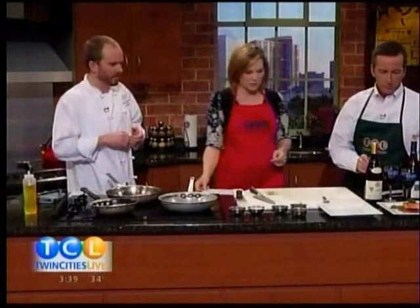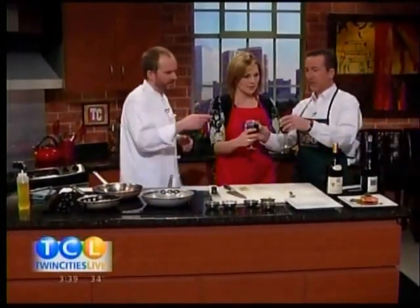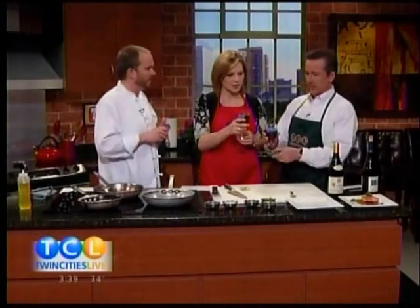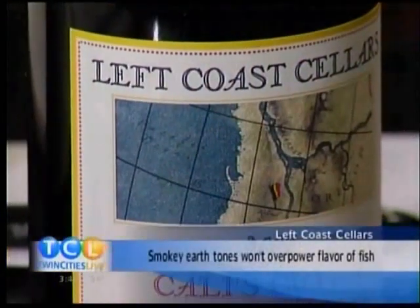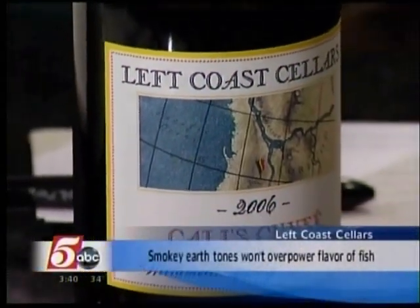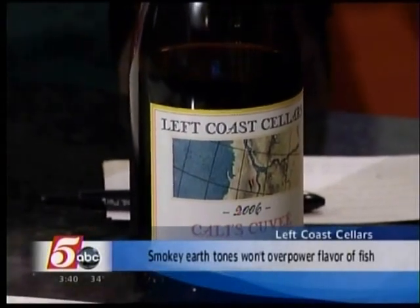While this cooks, you brought us a couple of examples. I brought a white and a red. These are both red. That's the Lefkoe Cellars Pinot Noir. Cheers. Very, very good red. It pairs well with the salmon — red with salmon — and it goes with the sun-dried tomato pesto and also the sweet potato latke.